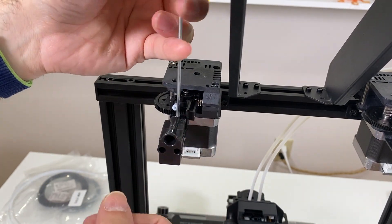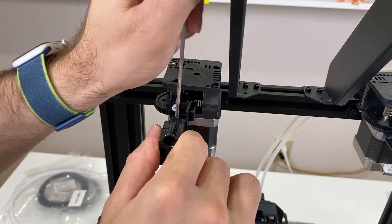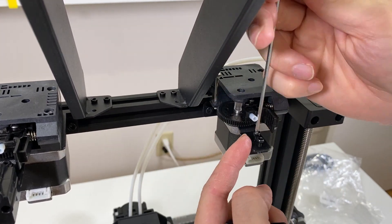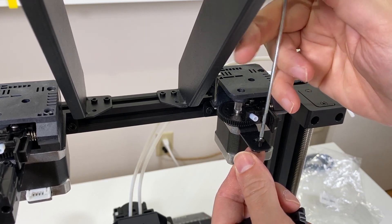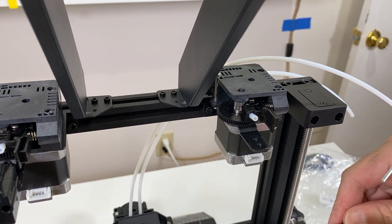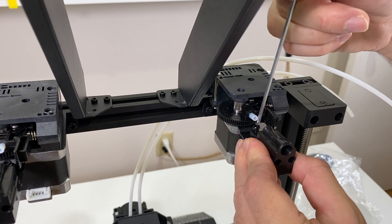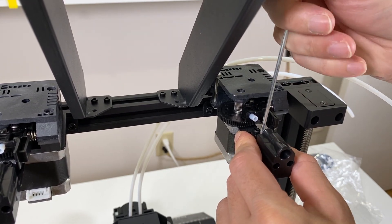The user manual doesn't say that — I hope you guys are searching for how to assemble the GTEC A20M and find this video to complete the assembly correctly. For the second filament holder and second filament sensor, I'm removing those two screws from their locations and fitting the sensor the same way. I like printers with filament detection sensors, and this printer turns out to have two filament detection sensors — I think that's cool.